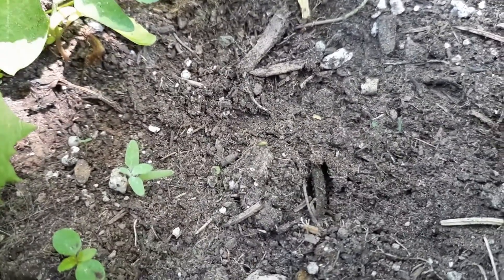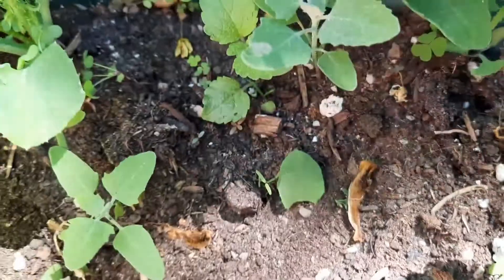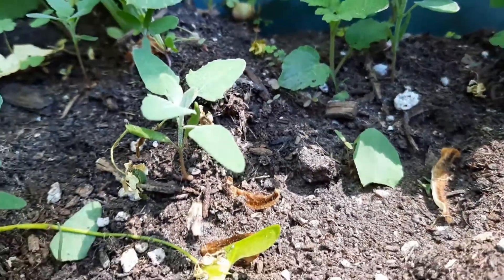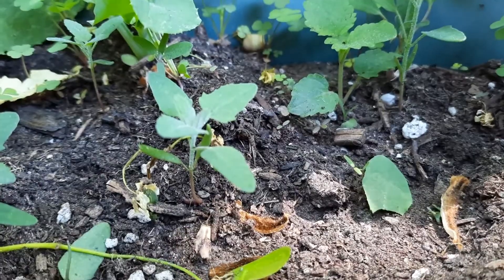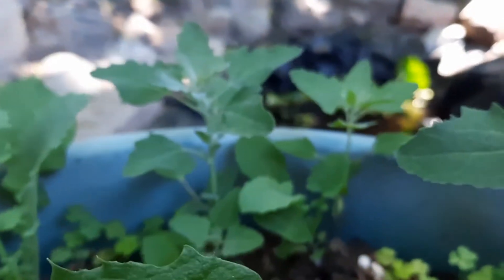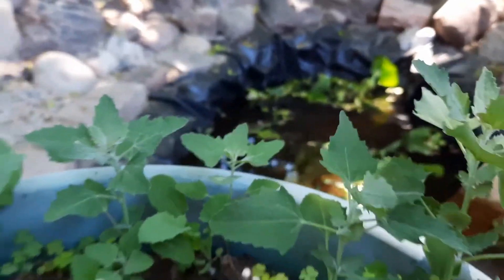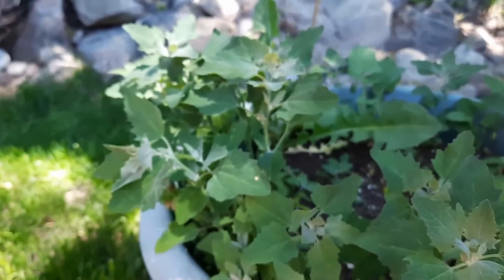That's a new growth right there coming up. And then this is getting a little larger — although this one that you're looking at right now, dead center, is only about an inch high — and a couple of others. And here these ones are about three to four inches high, and now these ones here are about a good six to seven inches.